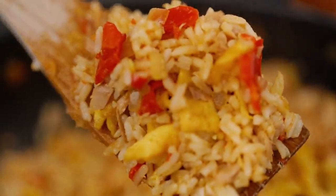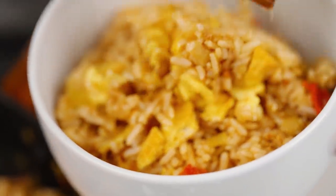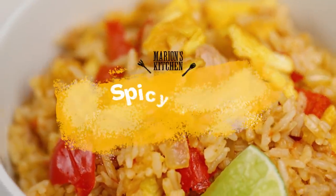This is one fried rice that really packs a punch — yes, tin tuna, star of the show, and a lot of chili. This is my spicy tuna fried rice.